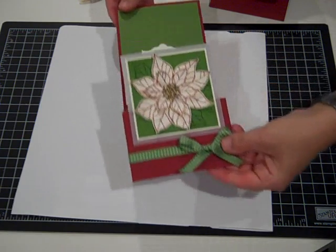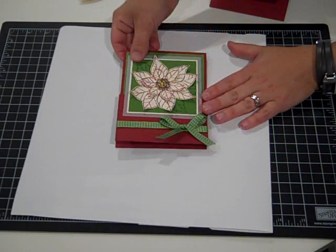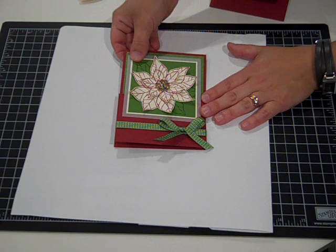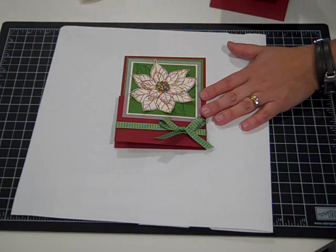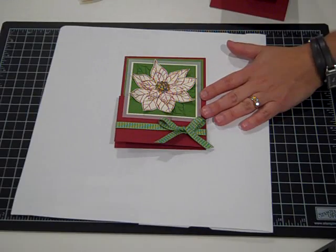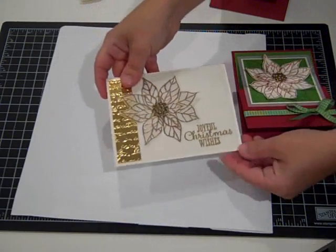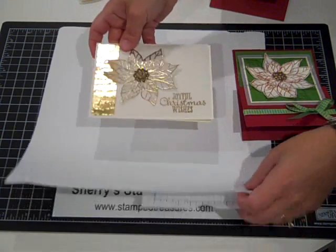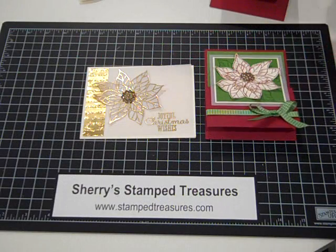I hope you enjoyed that. If you are interested in these cards, this is one of the cards that will be in my October 2013 Stamp of the Month Club. The Joyful Christmas is the stamp, and I'll give you a tip on the other card as well. You can visit my blog at www.stampstreasures.com and visit the Stamp of the Month Club page or the virtual Stamp Club page to find out more information. Thanks for watching.